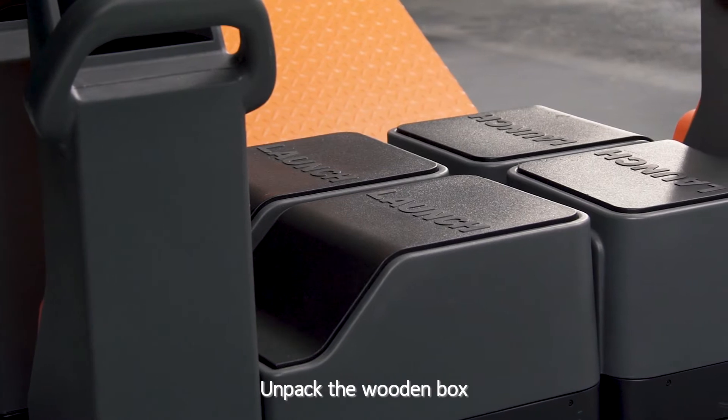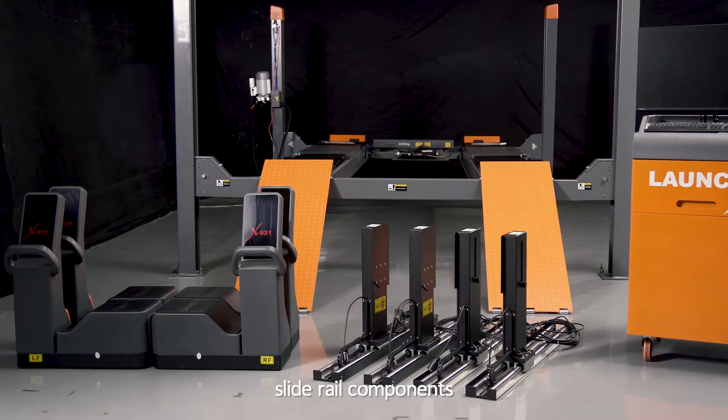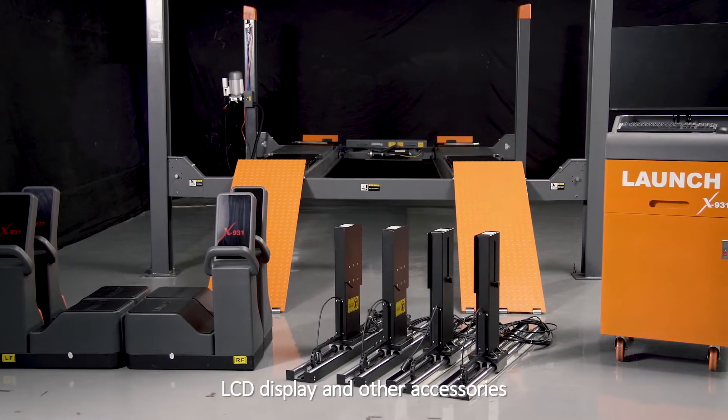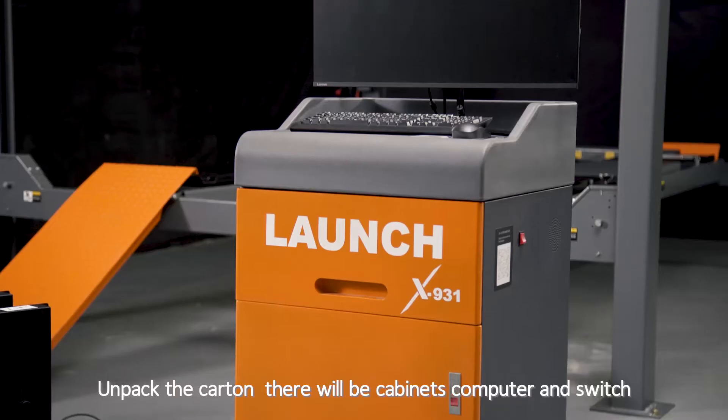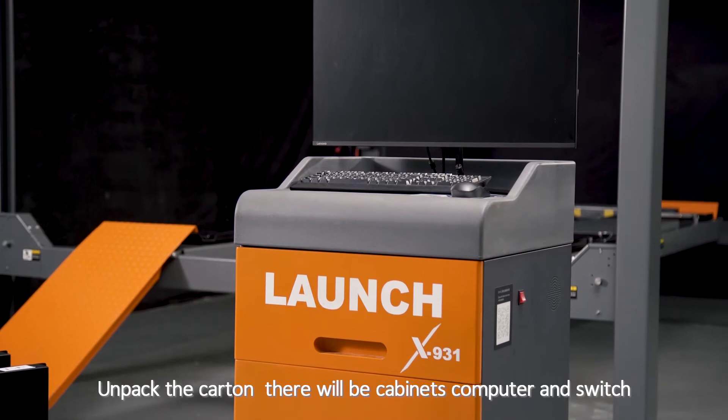Accessories: Unpack the wooden box — there will be measuring units, slide rail components, LCD display and other accessories. Unpack the carton — there will be cabinets, computer and switch.